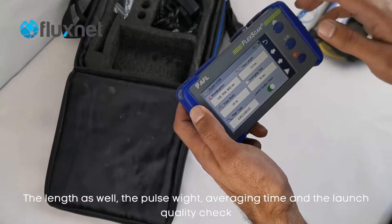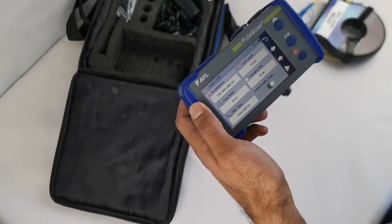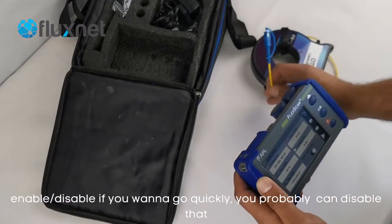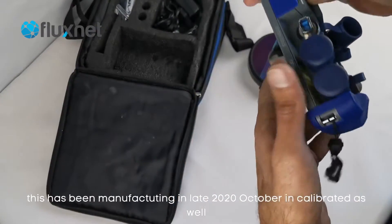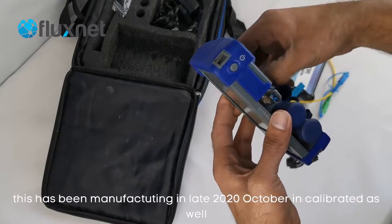You also set the length, pulse width and the averaging time. The launch quality check you can enable or disable — if you want to go quickly, you would probably just disable that. Let's show it from the back as well. This has been manufactured in late 2020 around October and calibrated as well.